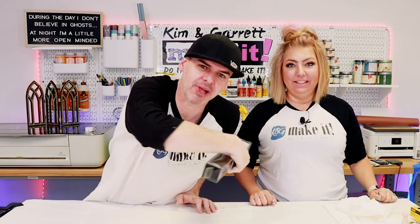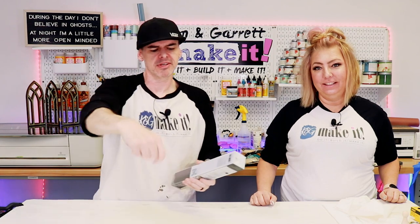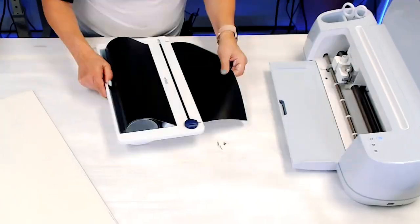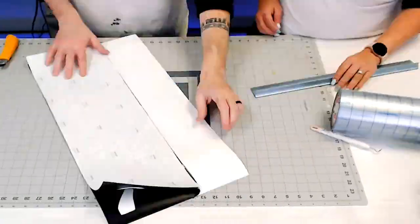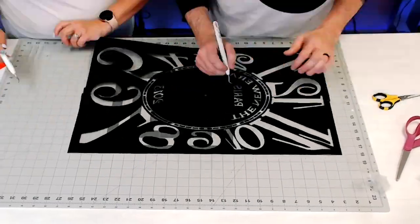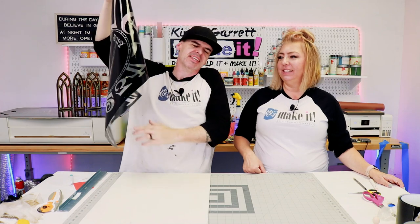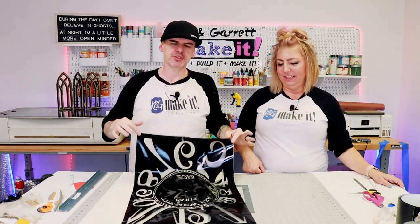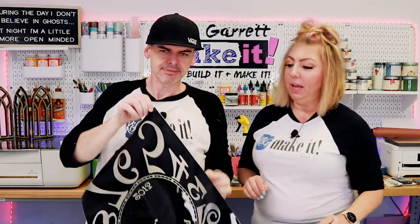Step three: we're going to apply the clock face. We're going to use some vinyl, cut it out on the Cricut, lay it down, and paint the little numbers on there. Our image was too wide for one cut, so we had to slice it. And once it was cut, we had to splice it back together using the transfer tape. We did a pretty good job — everything lined up really well.